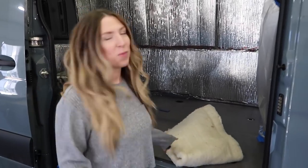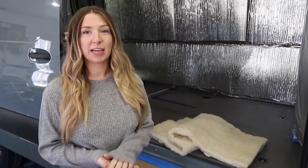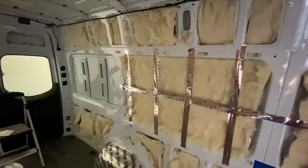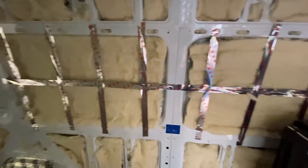I feel like people can research insulation for weeks and debate about it — I'm sure there'll be debates down in the comments, but that's okay. We have our method, we've used it, we've tested it and it works. A lot of people hate on Reflectix, but we have done tests on our own and it really makes a massive difference. So like I said, we did Reflectix, wool, and then Reflectix. We stuffed as many of the cavities as we could, and then to fill in the big sections where the windows are, I did use a little bit of spray glue, then stuck the wool to it and came back with some tape just to make sure that was secure, and then we put the Reflectix over it.